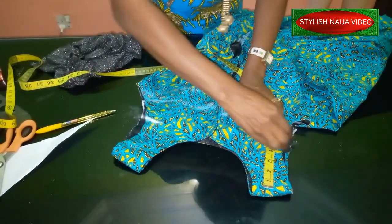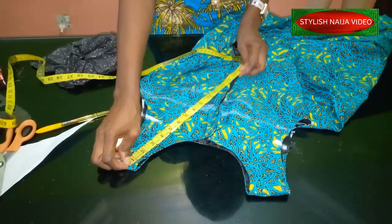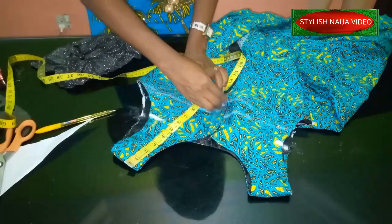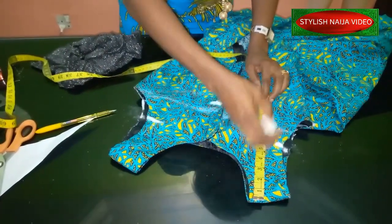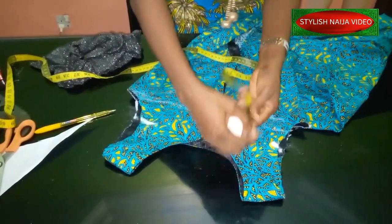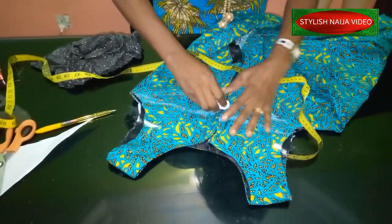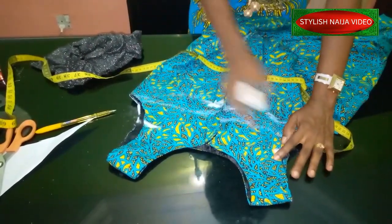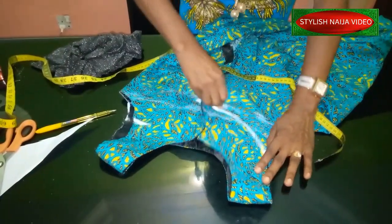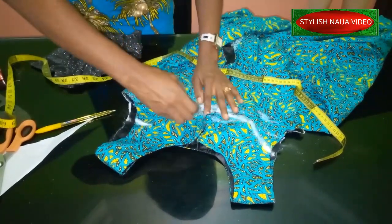For the back, determine how deep you want it on the lower part. Maintain your five inches on the armhole parts. For the center back lower section, instead of eight inches you can make it 10 inches — it's still going to look perfect, and it gives it extra beauty. So 10 inches on both sides of the center back like this.